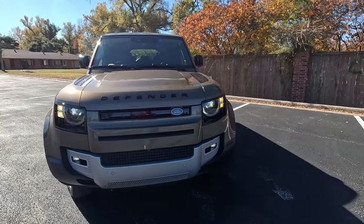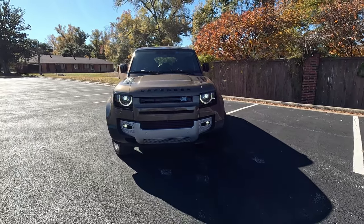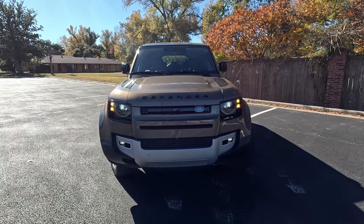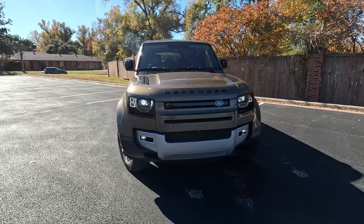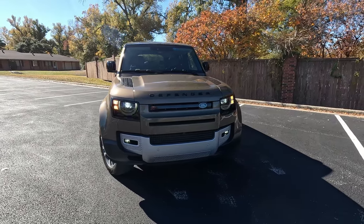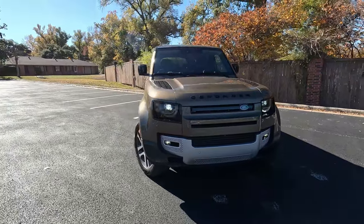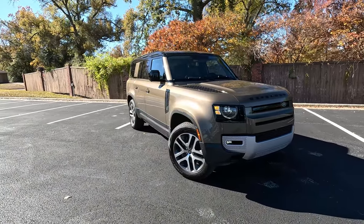This really does pay homage to Defenders of the past, even though it has more in common with a Jeep Grand Cherokee than a Jeep Wrangler — no longer body-on-frame, it's a unibody but still quite capable off-road. Unfortunately we got this under stipulations it would not go off-road. Given that this is the longer one, I don't hold as big a grudge as I would with a 110 or short-wheelbase 90.